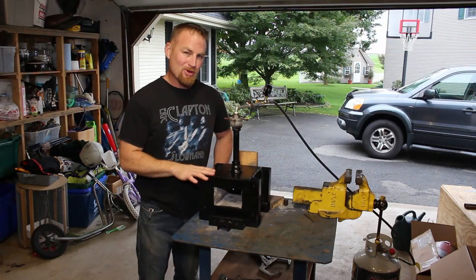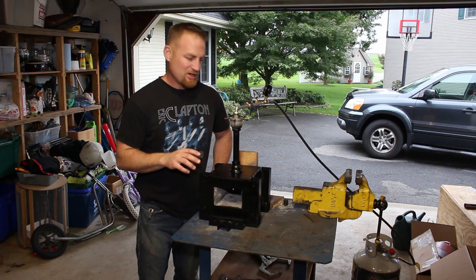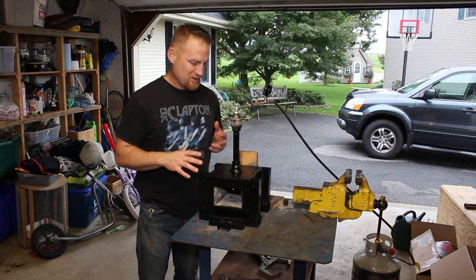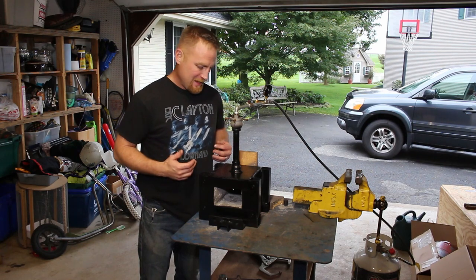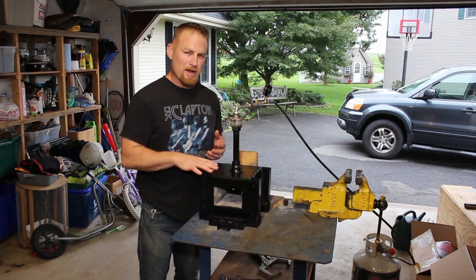Hey, welcome back. This time we're going to look at this forge that has come quite a long way since it started off two years ago as just really a pile of fire bricks with some steel surrounding it. I'll show you how it's changed over time, how I improved it, and why I improved it.